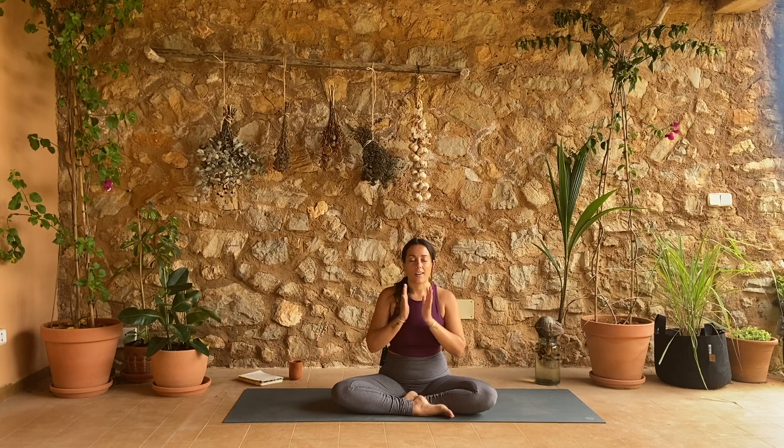Take your hands into a prayer at your heart. Deep breath in, long breath out. From my heart to yours, namaste.